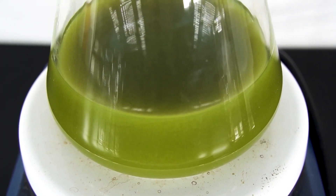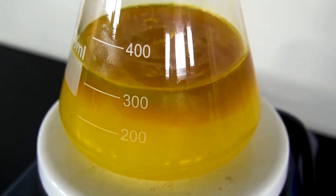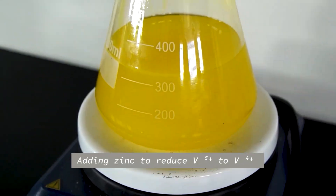Next we're going to add some concentrated sulfuric acid and you'll see it turn yellow. Now we have vanadyl sulfate, which is vanadium in the plus 5 oxidation state.